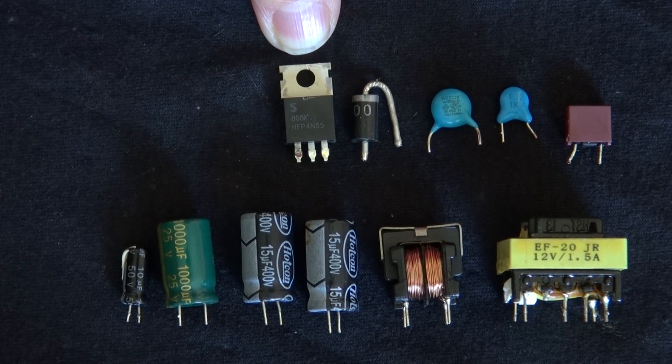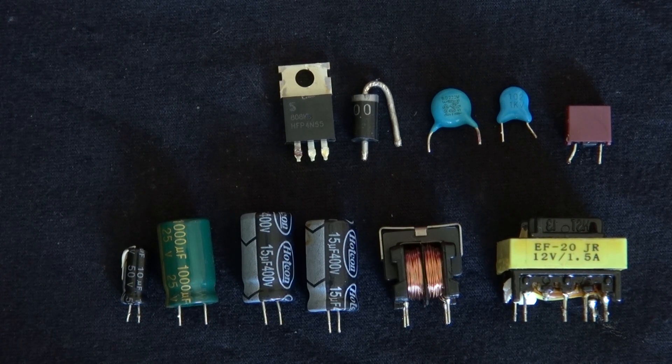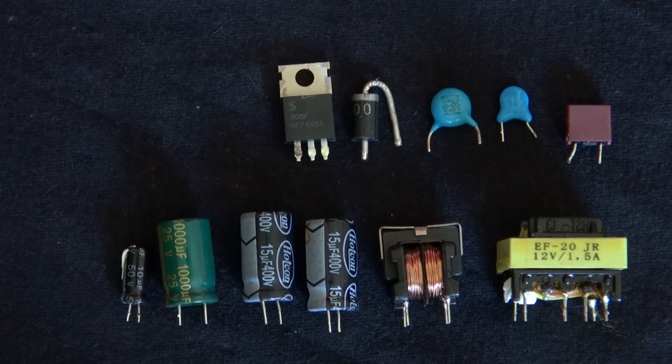So there you have it — all of the components that I have salvaged from this power supply. Thank you for watching SciTiTech. Till the next one, goodbye!